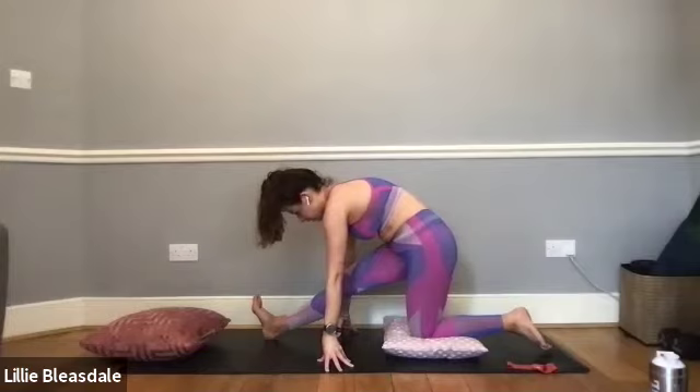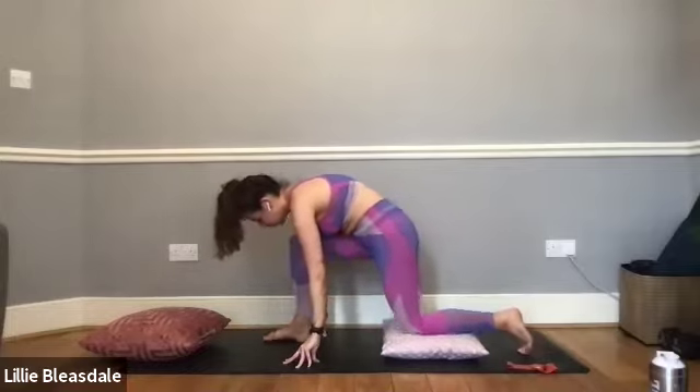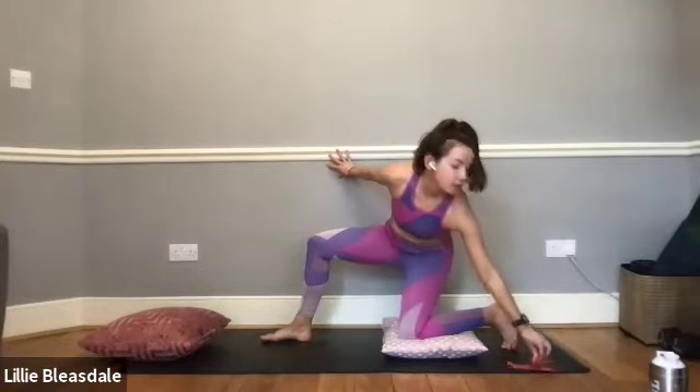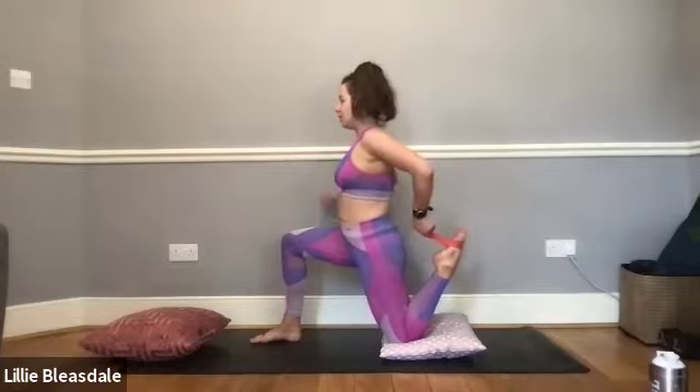We're going to go for another five, four, three, two, and one. Coming back through into our half-kneeling position and coming back around to the left-hand side — looping your band if you need, or using your hand — and bringing that foot one last time into the glute.